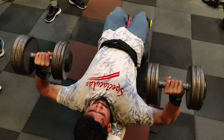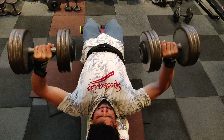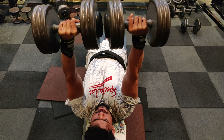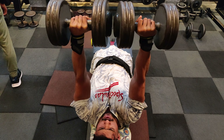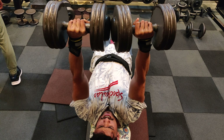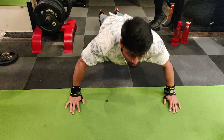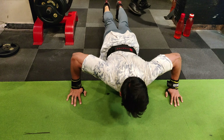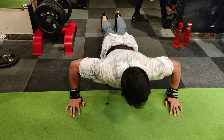If you want a finisher, you can do cable fly or machine fly — take three sets. If you do push-ups, do 50 push-ups. There was a wide grip and a center grip, which is at shoulder level. This is a good finisher. You will also be able to stretch your chest after that.